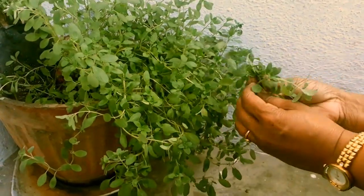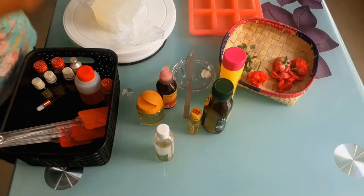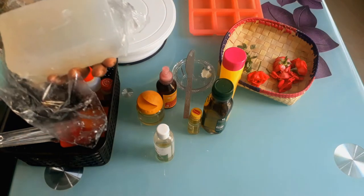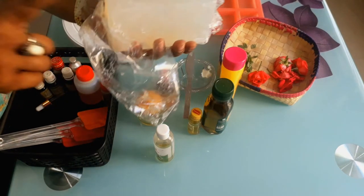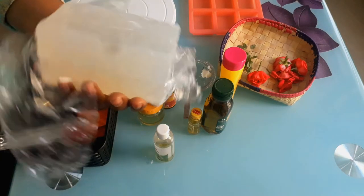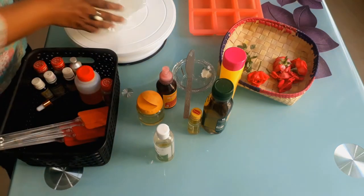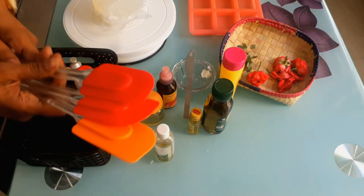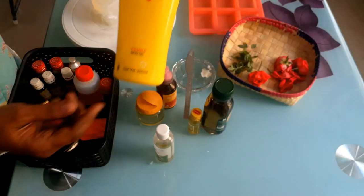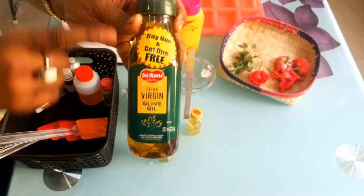So let's make a soap out of this marjoram — a melt-and-pour soap. To make melt-and-pour soap we need this soap base, called clear soap base. You can get it on Amazon. We also need spatulas to stir the soap base, and vitamin E oil which is good for age-defying and removing scars.